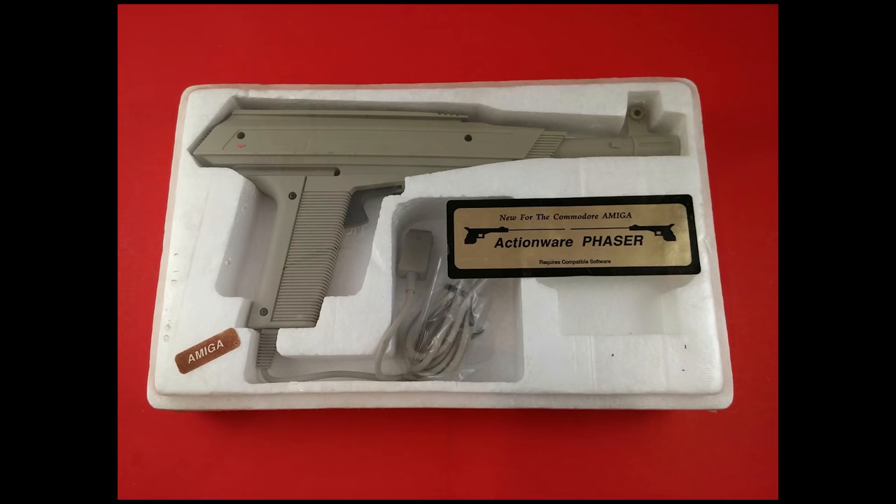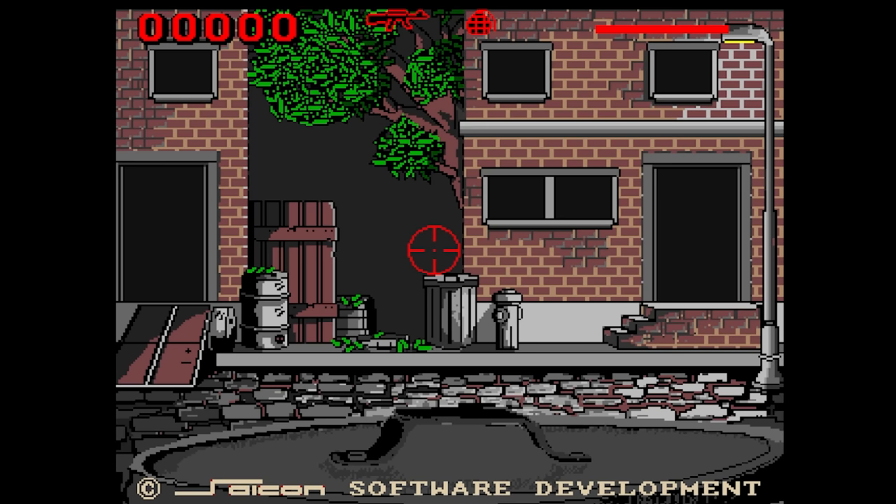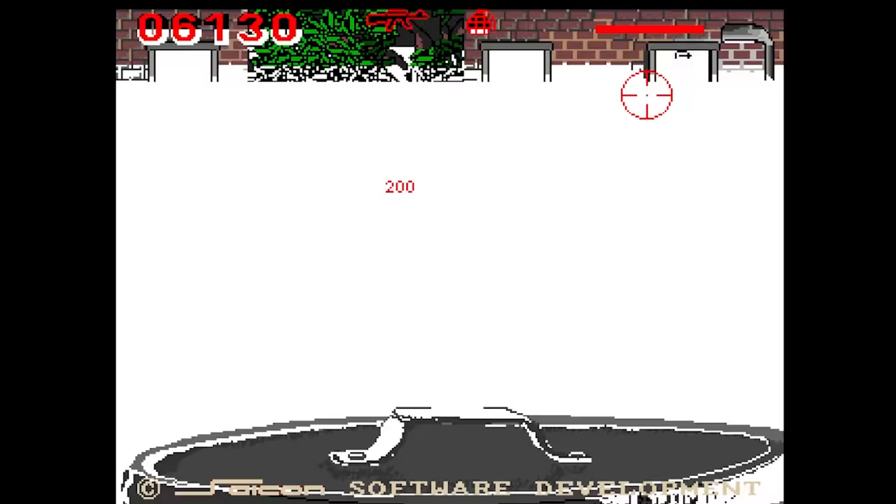The Action Wear Phaser looks very much like the Atari XG1, so I'm guessing it's the same gun manufacturer, or at the very least the same molds to bring production costs down. Take Em Out by Artronic Ltd is our first Action Wear game. This one starts off in a shooting range and you have to make the grade to hit the mean streets. I quite like the animations in this one, but it did get a little bit odd when a ninja appeared on the roof, quickly followed by Rambo hiding in the bins.